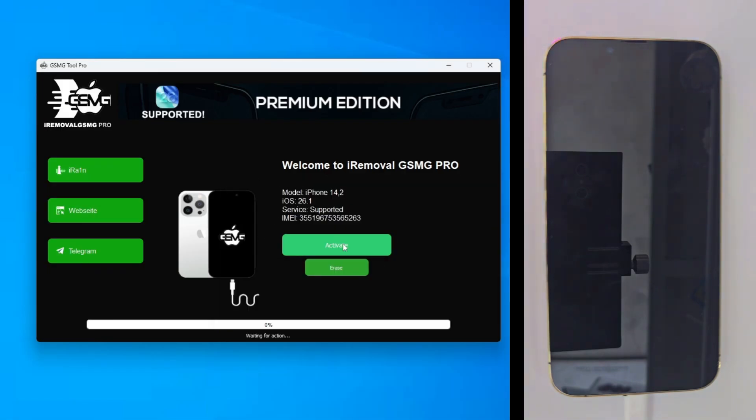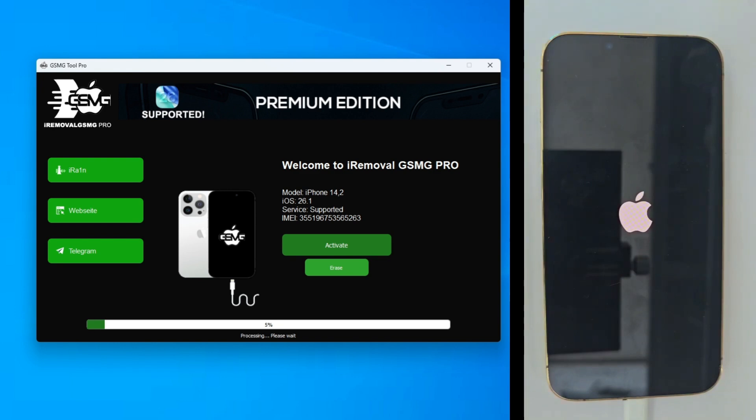Navigate to the download area — it's a quick one-click process. I've already got the tool ready on my desktop. Open the iRemoval GSMG tool. It's a very professional interface and, as you can see, it recognizes my registered iPhone 13 Pro immediately. All we have to do now is click activate. The process will take a few minutes, so feel free to skip ahead so the video isn't too long.